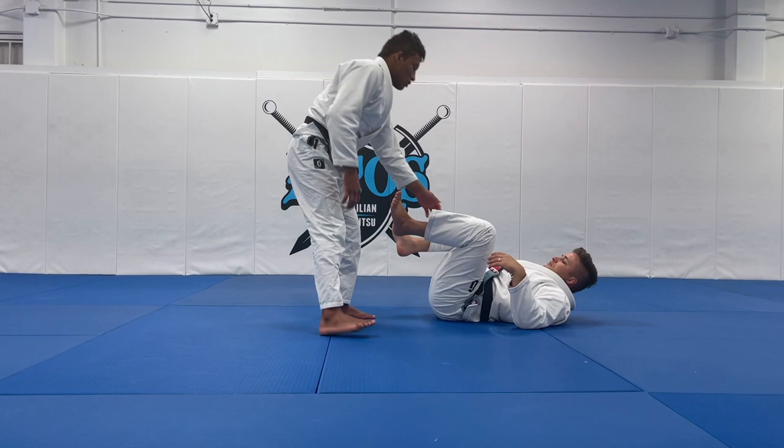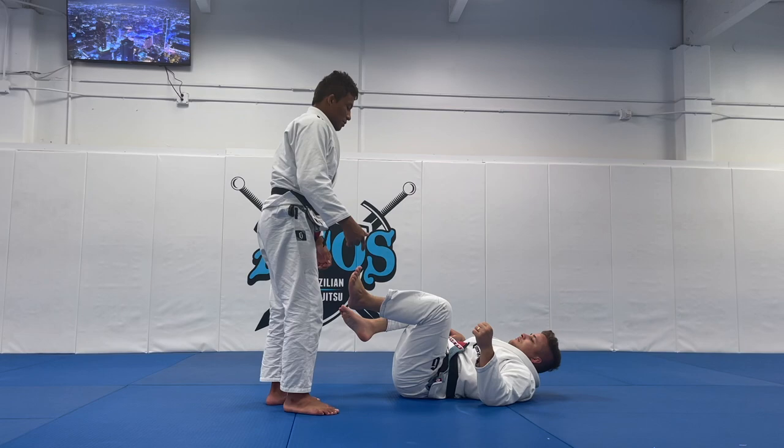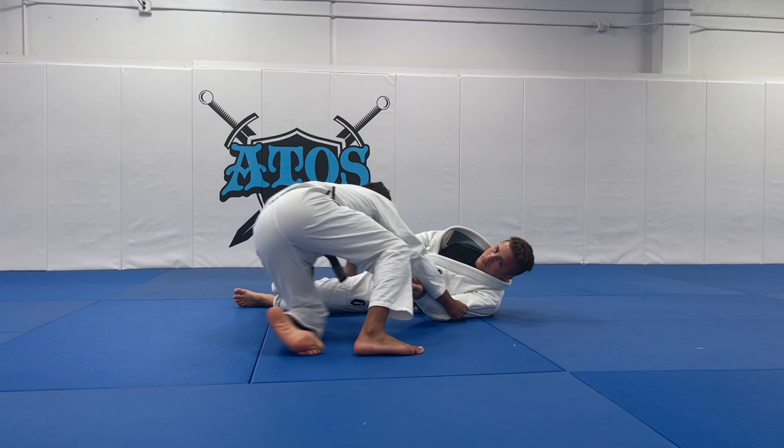If he is laying down on his back, it's easy — it's better for me because it's going to be easy to make my grip on his pants. If my opponent lays down, I will focus on his arm. If I want to transition here, I will grab his arm.